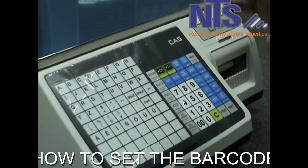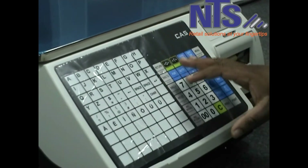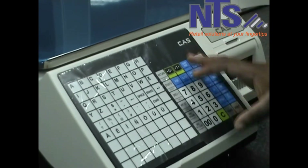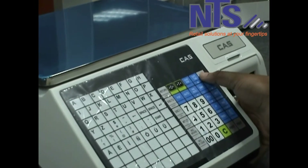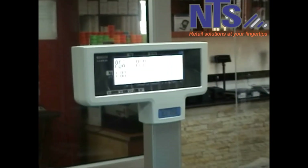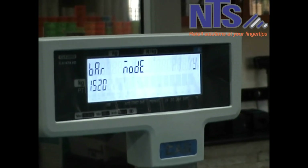Once you've created your barcode format, you have to set it to be used by your weighted items on the scale. To do that, you're going to press on menu and then press 52. After that, press print.